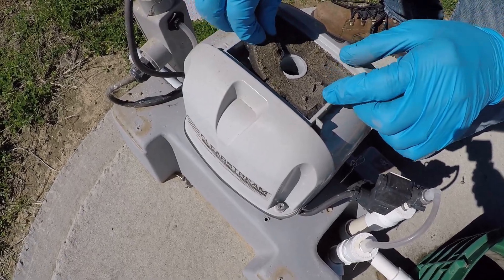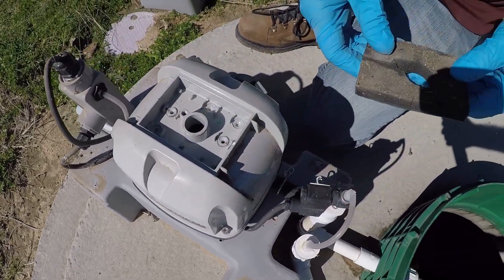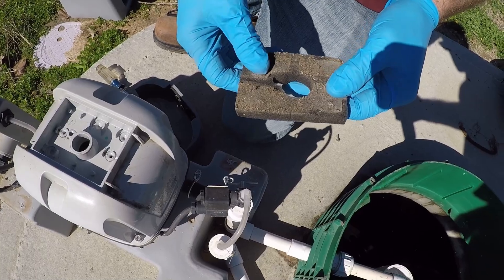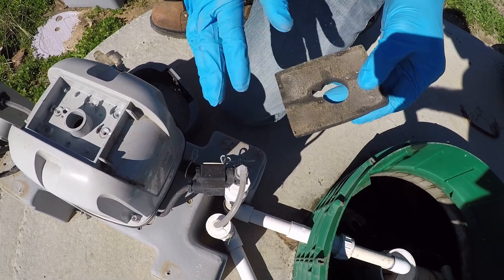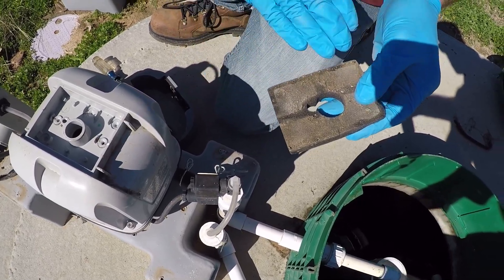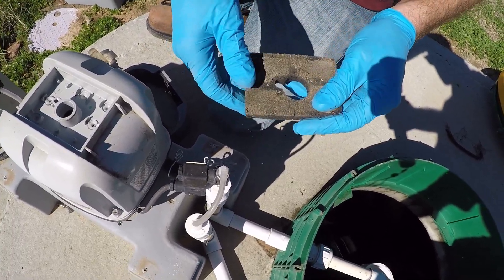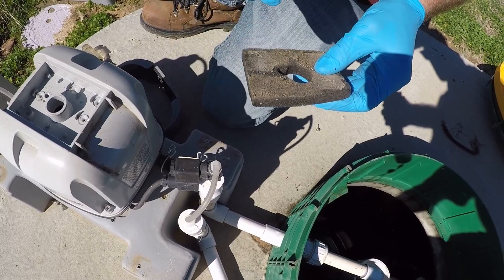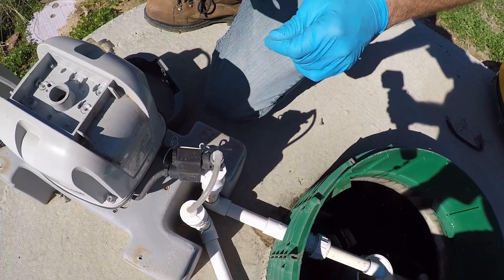It's similar to an automotive air filter or something you would find on a lawnmower or small engine — just a little foam filter. It captures grass seeds, dust, and stuff like that, which prevents it from going into the aerator and potentially shortening the life of the aerator. I'll go ahead and replace this one here and put it back together.